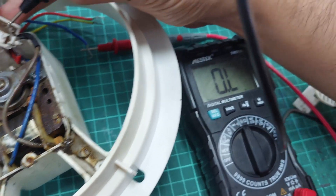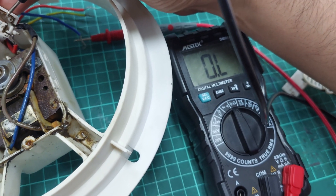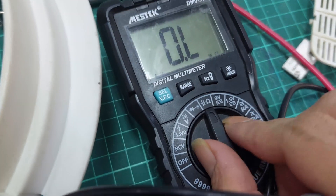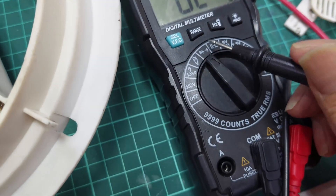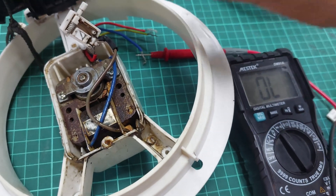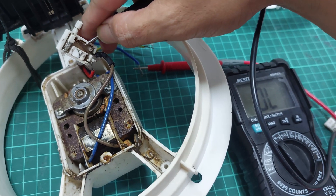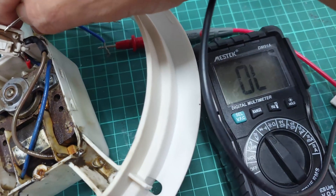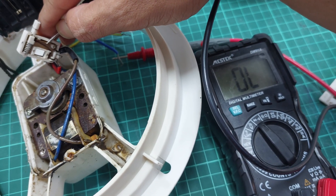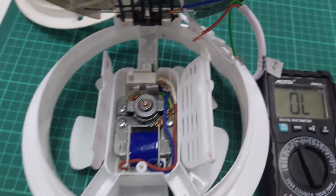We have no connection — OL, it means open lines, there's no connection. I'm gonna switch to the diode and continuity test. It's supposed to be beeping when it has connection — and yes, we have no connection on both the resistance test and continuity test.